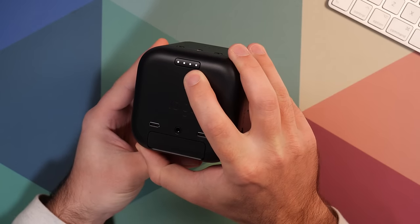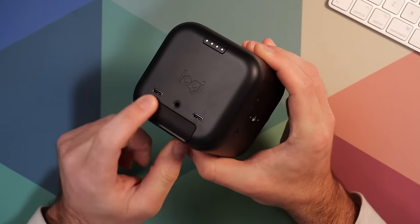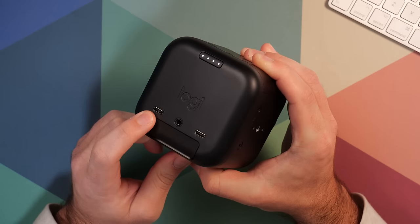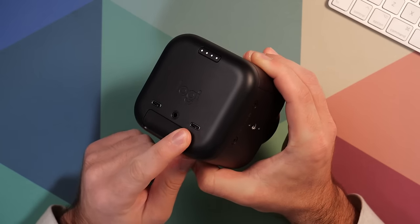On the back, we have the power button, which is also the battery indicator. Here it's showing four lights, which is fully charged. I've also got two USB-C ports and an eighth inch audio input. This is the main USB-C port for giving it power and this lets you connect other devices to this camera over USB-C.